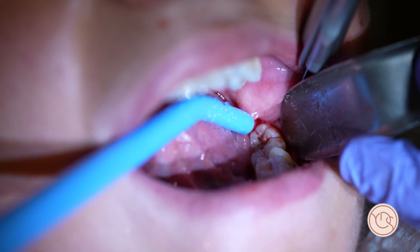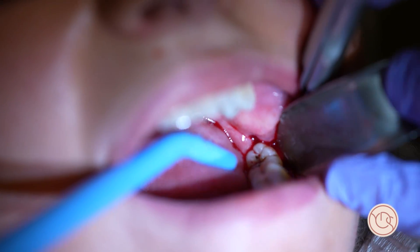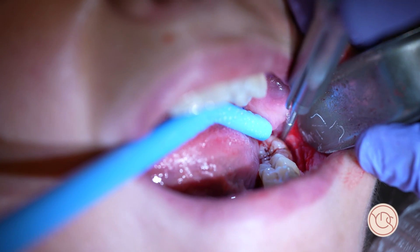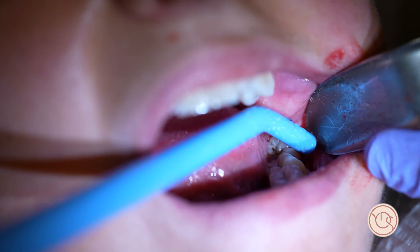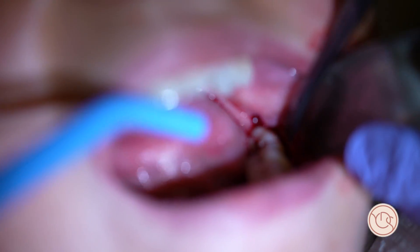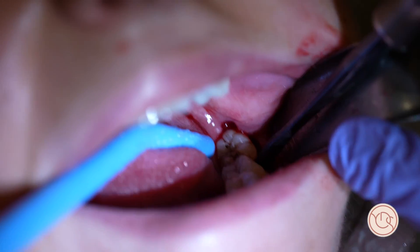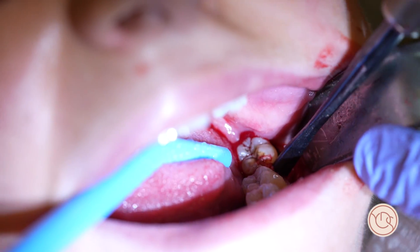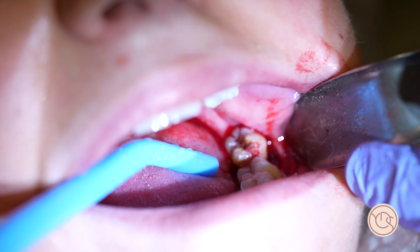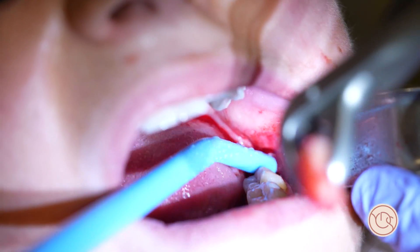When you use the bur, make sure the shaft of the bur is not in contact with the patient's cheek or tongue, otherwise you will cause an accidental burn. I'm going to take the luxator again to see if I can move the tooth. Very gently — you can see the tooth is moving and the tooth is coming out.